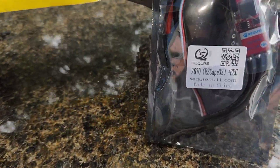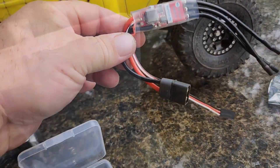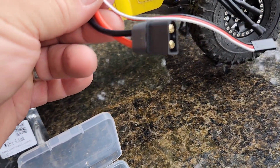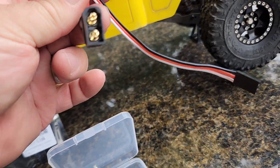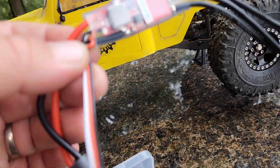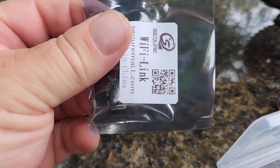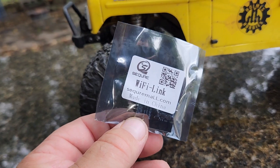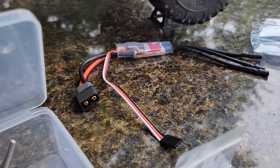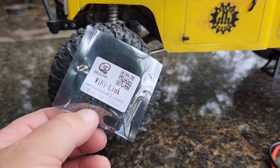On to the ESC — this ESC is 2 to 6S capable and it looks like it's got just an XT60 plug on it, which is nice. There's our motor lead, then our wire that's going to go to the receiver. And here is the WiFi link — I believe you can plug this in and do some calibration to the ESC and motor and tune it to how you'd like. I'm going to run it stock on this first run and then in a future video we'll make some changes and see what performance gains we get.